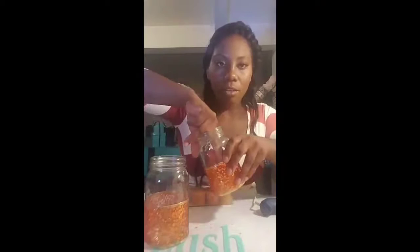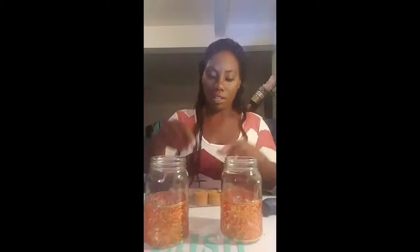Now we'll take our candles and just sit them at the bottom. You will need a lighter that has a long neck, or a long match, to light them. Then you take the lid ring without the glass and screw it back on.